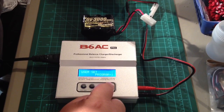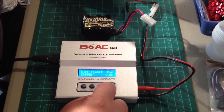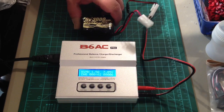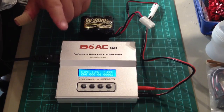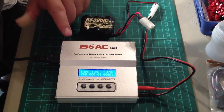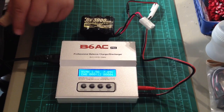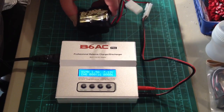Now we're going to go back to charging and just let the charger do its thing. When the battery pack is full, the charger will make a beeping sound, the screen will say 'Full,' and you're done — just put it in your car and go.